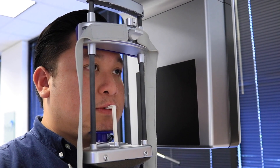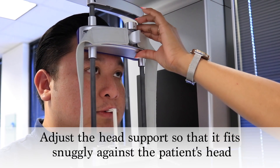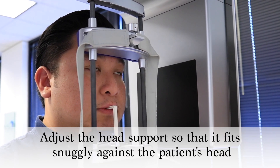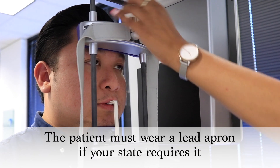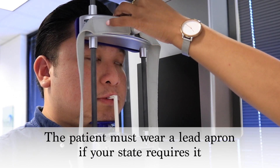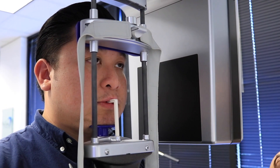Turn knob one into the vertical position and adjust the forehead rest at the patient's eyebrow level. Turn it horizontal to lock it into place. Turn knob two two to three times to loosen it up and gently push the knob forward to meet the patient's forehead. Turn it all the way to the right to lock it into place.